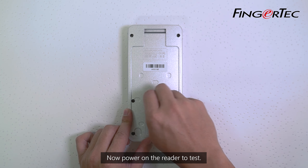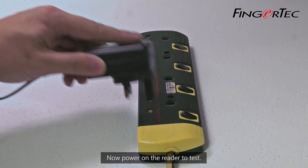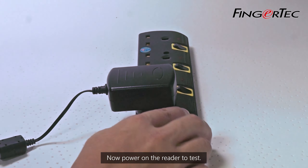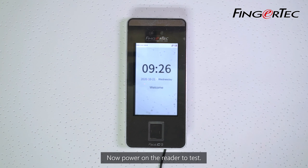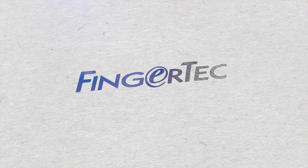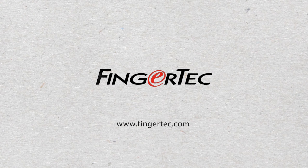Power on the reader to test. You should see the window for the new Scanner Module confirming successful installation.